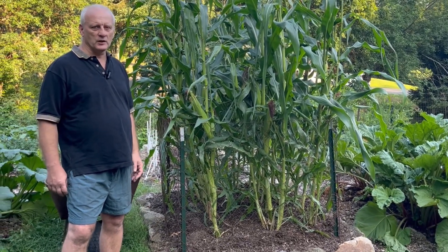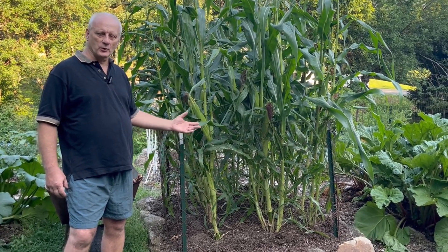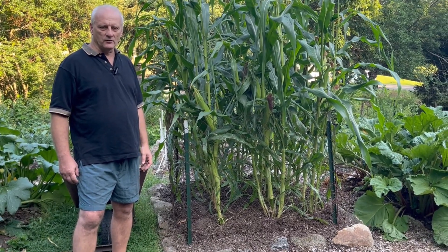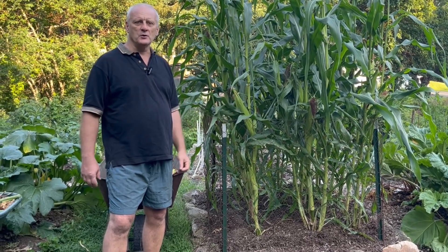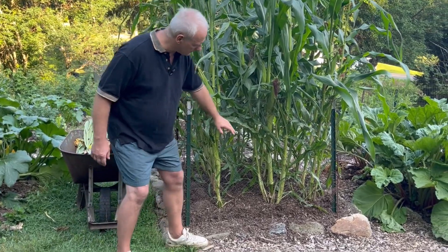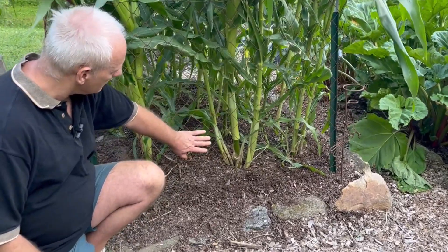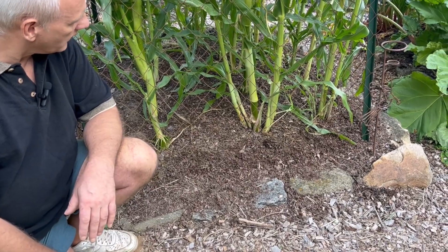The whole premise of living on what you grow is to be able to make your garden as fertile as possible, your soil as fertile as possible, to grow as much food as possible on the smallest amount of land possible. We're going through the steps of learning how to grow corn, and seeing these tillers is a sign that we could plant our corn closer together.